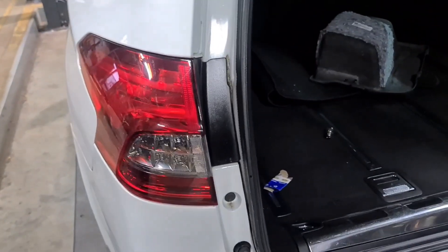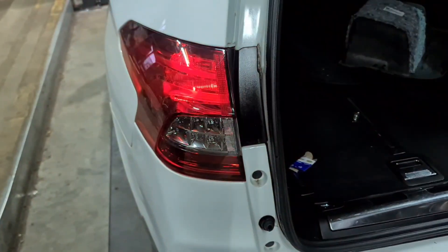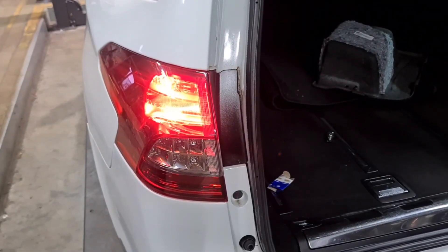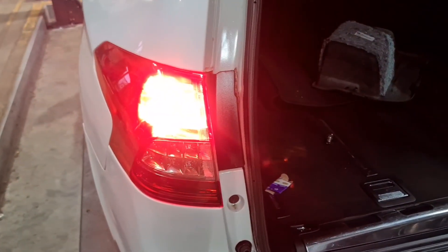Now we're going to check to make sure the lights are working. Could you press the brakes for me please? You can see that one there is working, this one's working as well. Now let go of the brakes. Lights on. Press the brakes. Brilliant, that's all good.